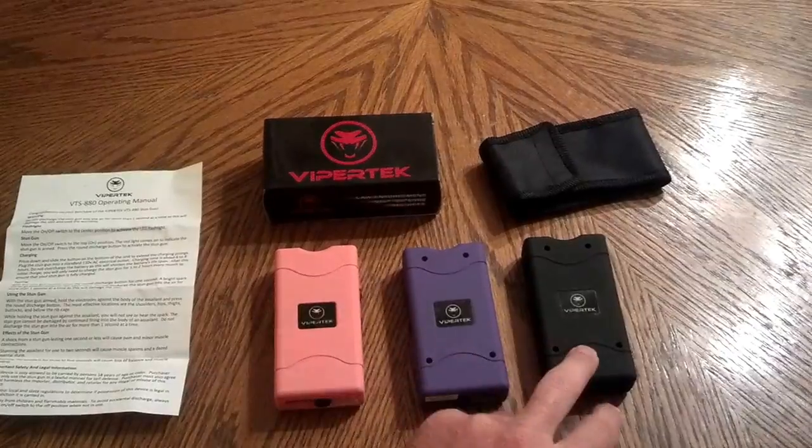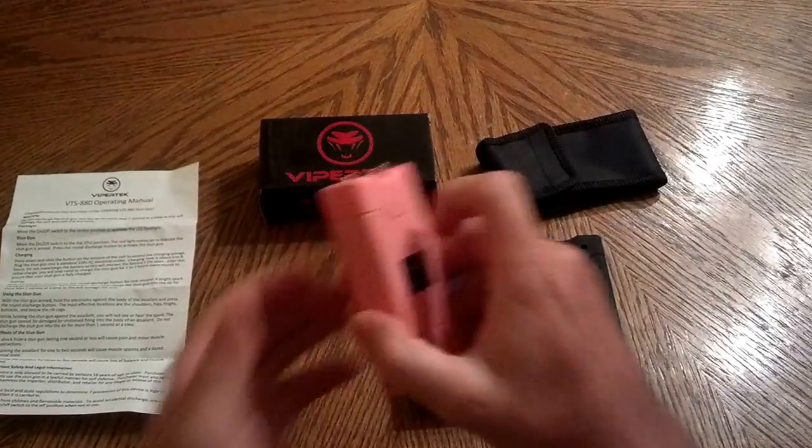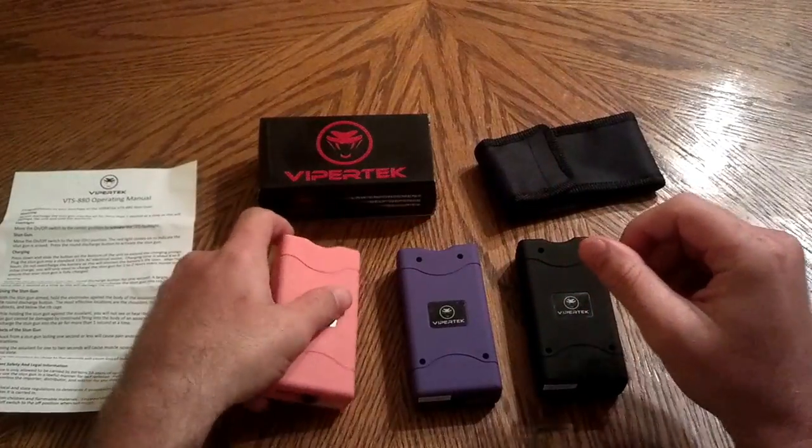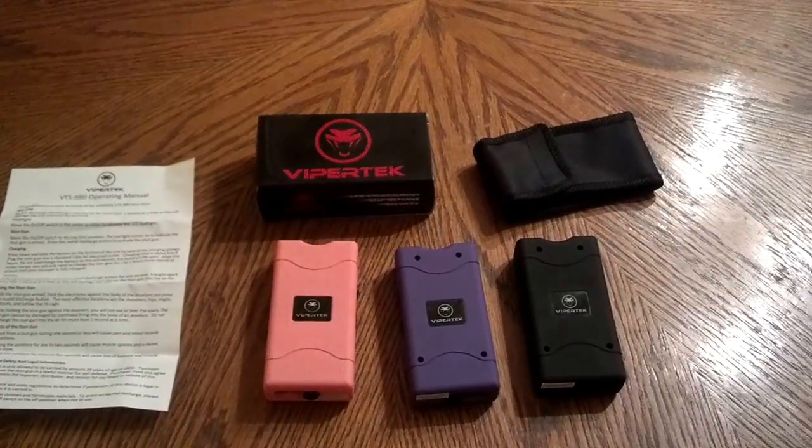We have them in pink, purple, and black. Just to show you how small they are, they actually fit in my hand really easily. You can fit it in the back of your pocket, your purse, glove box — anywhere you want to put it.